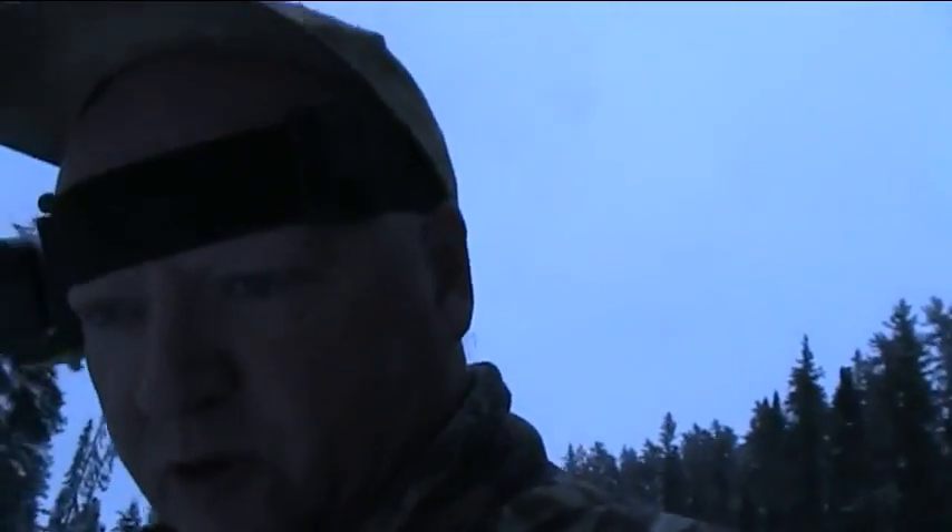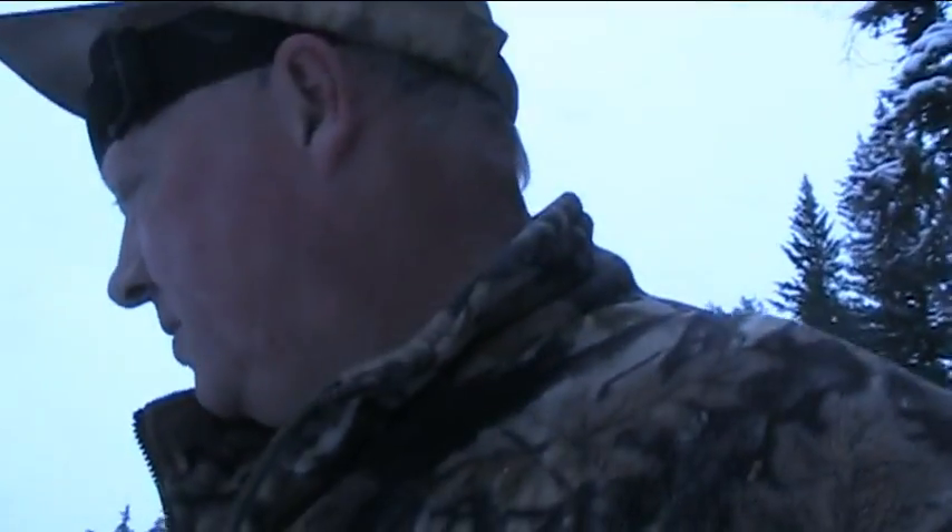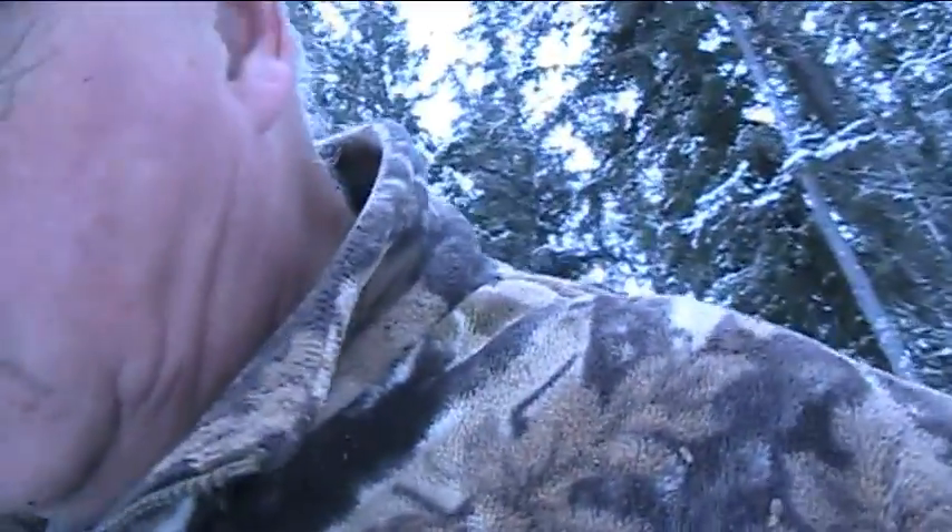We're gonna do a mink box set — very basic set. There's only a couple of minor details that are important. Your number one thing for a mink box set is location. Pretty much any place your mink are traveling, once you put your bait in and your scent down, they're gonna find your set no problem. My main concern is having it covered so the birds don't find it.